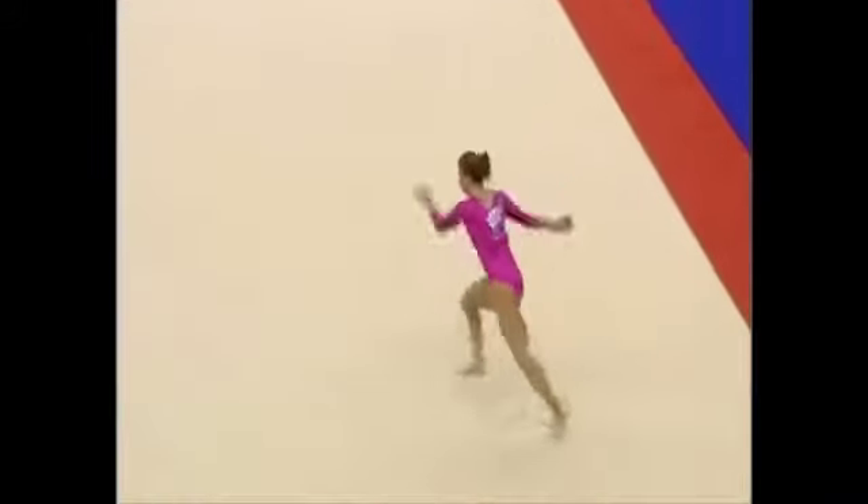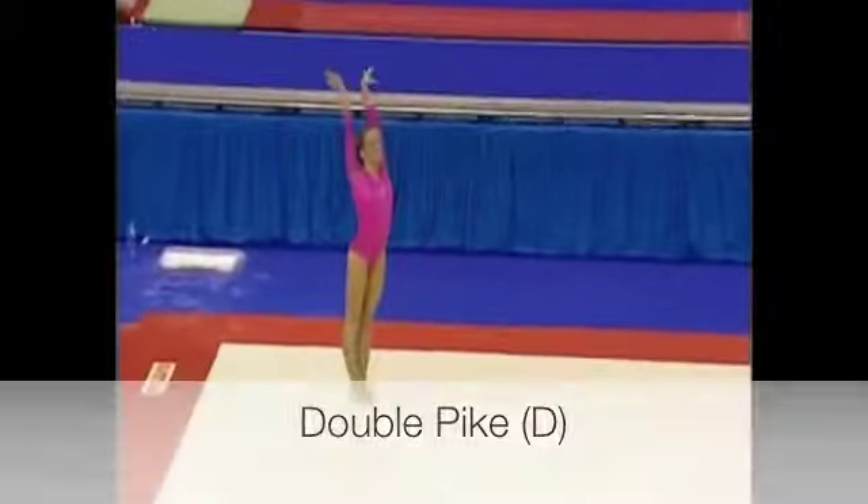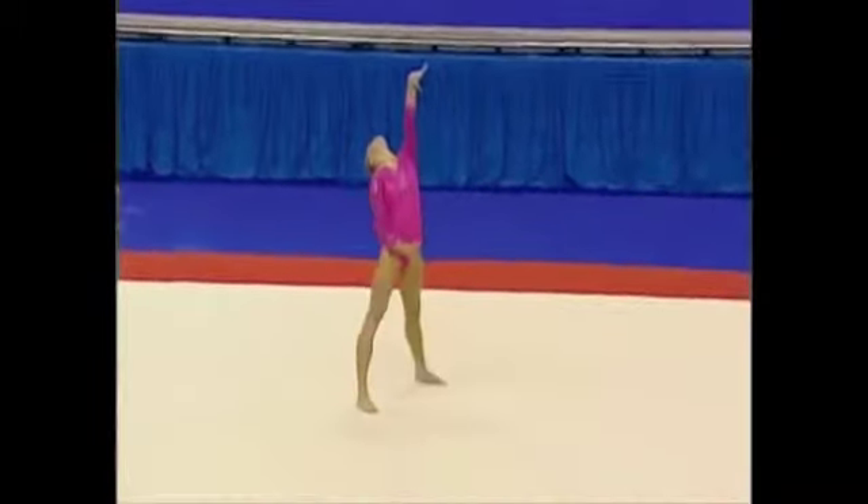She looks like she's really full of determination, but must harness it. Double pike somersault — wow, what a good performance under pressure.